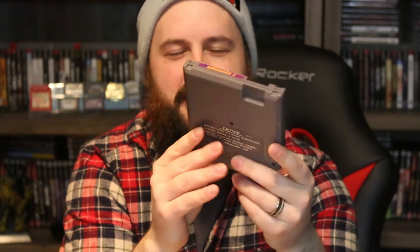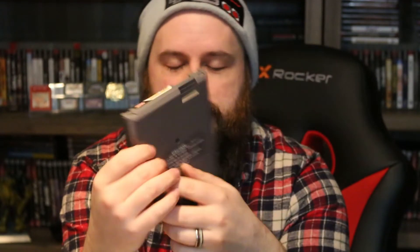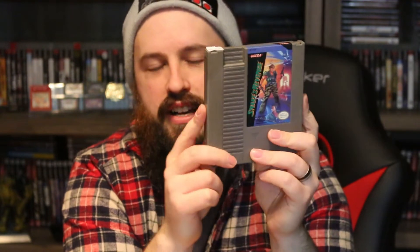We got Mega Man 2 — another game we had as a kid and the only Mega Man we owned. If I could only have one Mega Man game, that would be it. We also have Mega Man 3 and then Metal Gear, one of the first NES games I bought when I started seriously collecting — I paid $8 for it. Snake's Revenge is a bit harder to find and usually more expensive; I only paid $12 for this one.